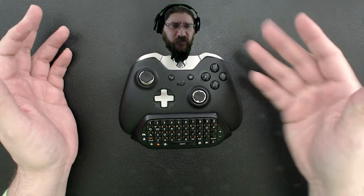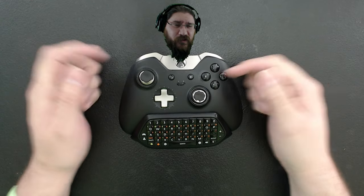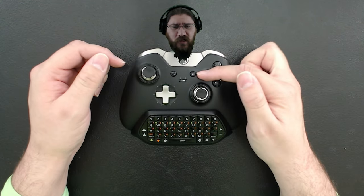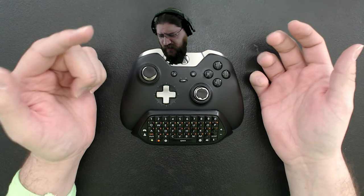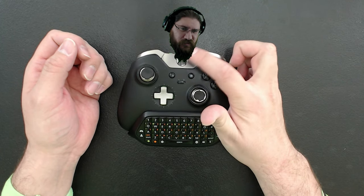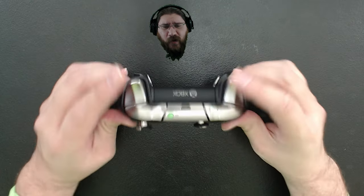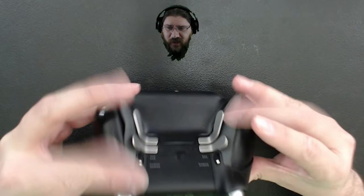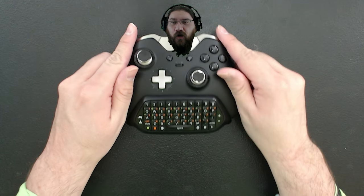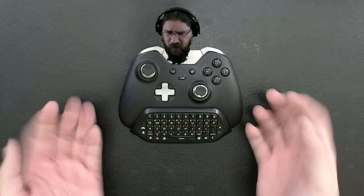It has your standard Xbox face buttons — X, Y, A, B setup — two analog sticks offset from each other, and a D-pad, all of which can be replaced and interchanged. There's also a start button, a left start button, a switch to change between two profiles, an Xbox Guide slash power button, two bumpers and two triggers with distance locks, and the main reason I got this: four programmable paddles to designate almost anything to them. This is also supporting the chat pad attachment that came out the following month.